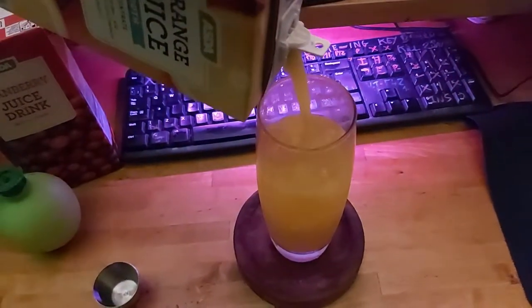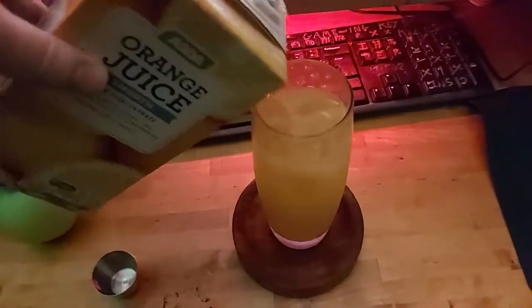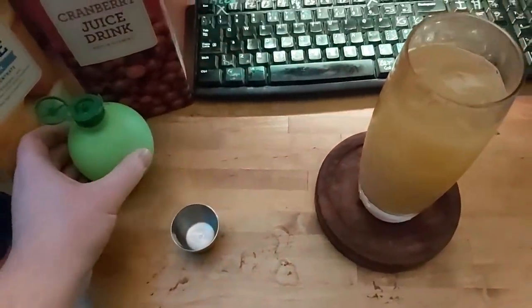At this point you are probably expecting the cocaine or magic mushrooms to come out, but no, this is a normal drink and is actually quite nice.